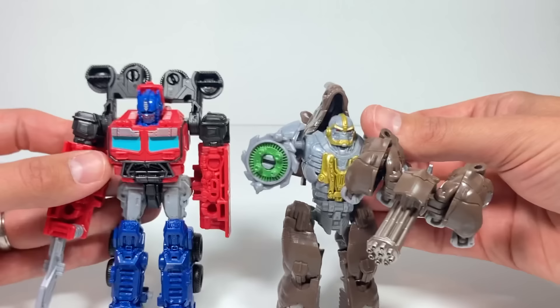Let's get Optimus Prime out. They look great next to each other. All we're missing is Bumblebee.